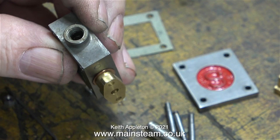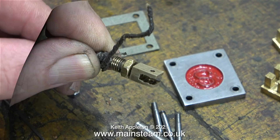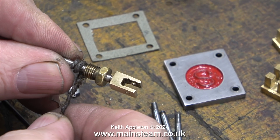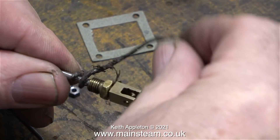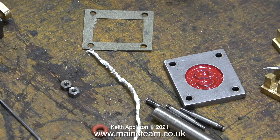I'd already removed the original gland packing, but there was some debris left. In this clip I'm trying to decide whether to use this piece of graphite yarn that I found in my box — it's the old stuff, not the new stuff that crumbles to nothing. I decided not to use this because it's a bit thick and a bit old. Instead I'm going to use some of this teflon coated yarn — the white thing in the middle.